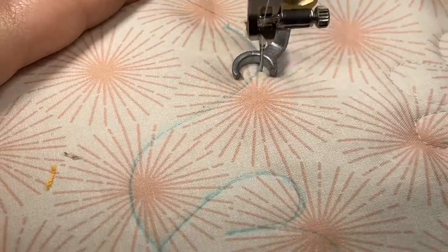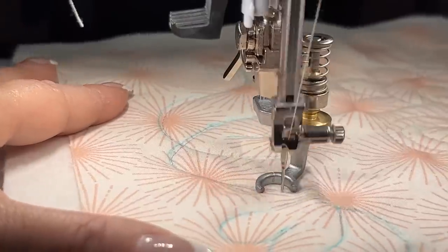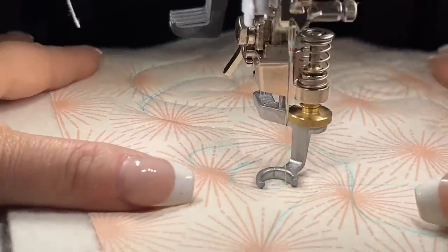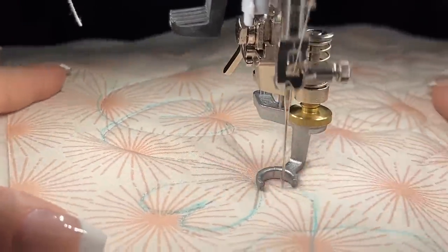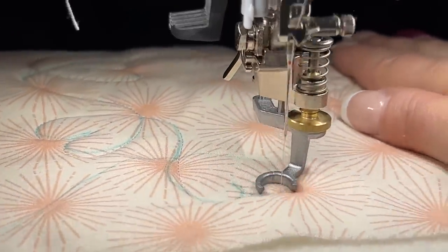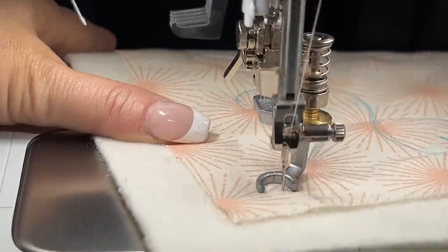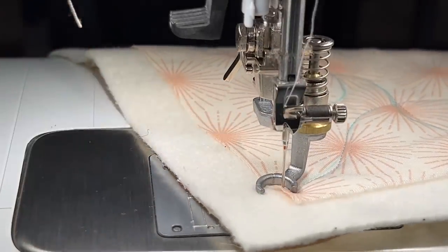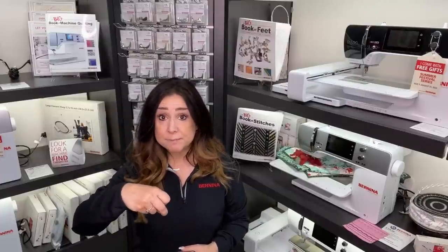Another foot that you might really like is something with an open toe. The open toe free motion foot number 73 from Bernina is really open, so you can see exactly where that needle is going — especially if you are trying to follow a line, because some of us aren't so good at doodling straight out of the gate. We might need a little helper, like drawing something on there with your water soluble marking pen and then following the line.